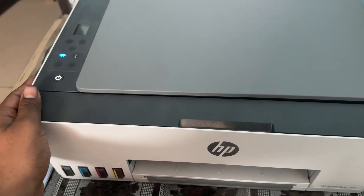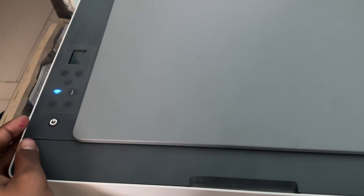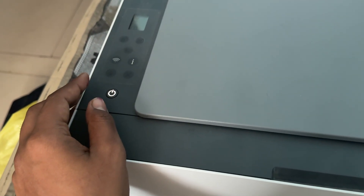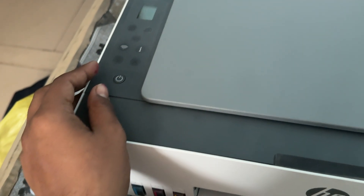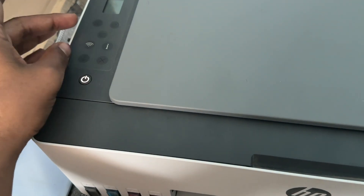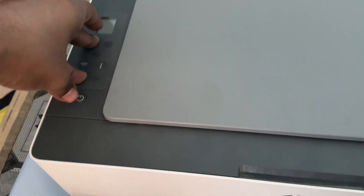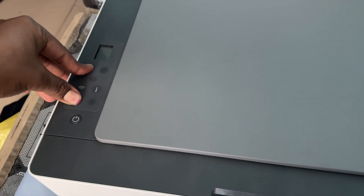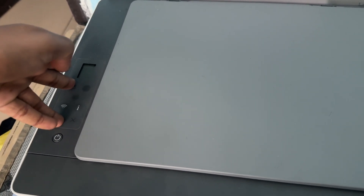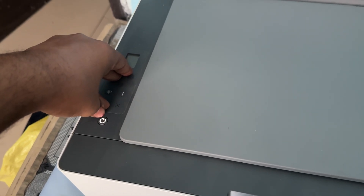If you are still having the issue, try to perform a hard reset. To perform a hard reset, first turn off your printer. After that, press the Resume button and the Copy button simultaneously, then also press the Power button — all three buttons at the same time.